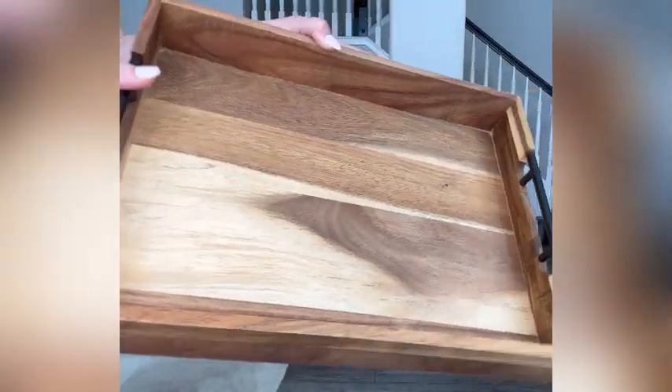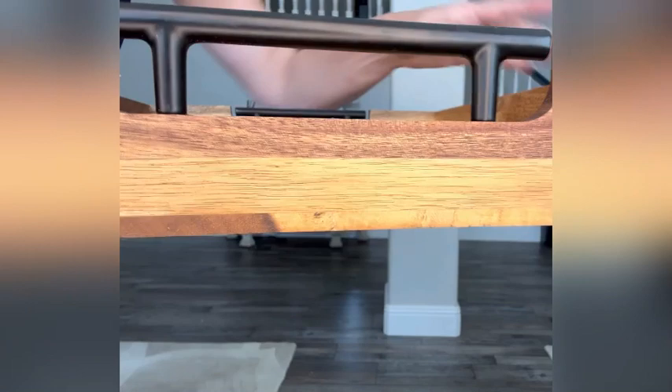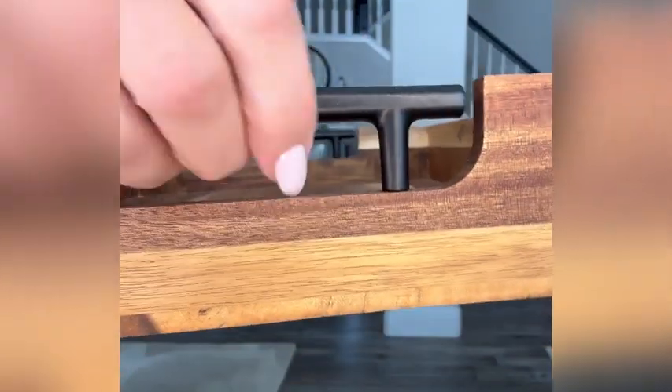I was sent this beautiful acacia wood serving tray and I really love how elegant it looks. It's made very well — there's no splintering on it. It feels smooth to the touch and I just love the grain and the colors of the wood. It has sturdy metal handles built into it.